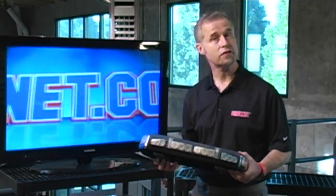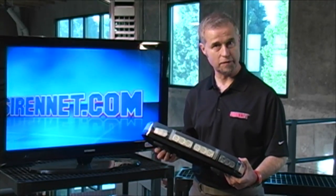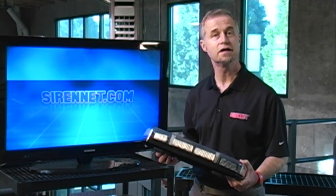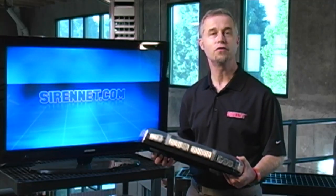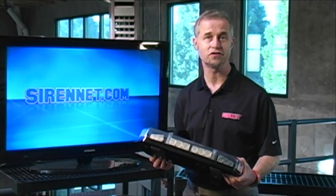Well there you have it - the brand new Code 3 Shield Light Bar, available here on SirenNet. There are different mounting options: permanent mount or magnetic mount. As always, check out the written spec packs on the website. I'm Stuart and you've been watching SirenNet Television.